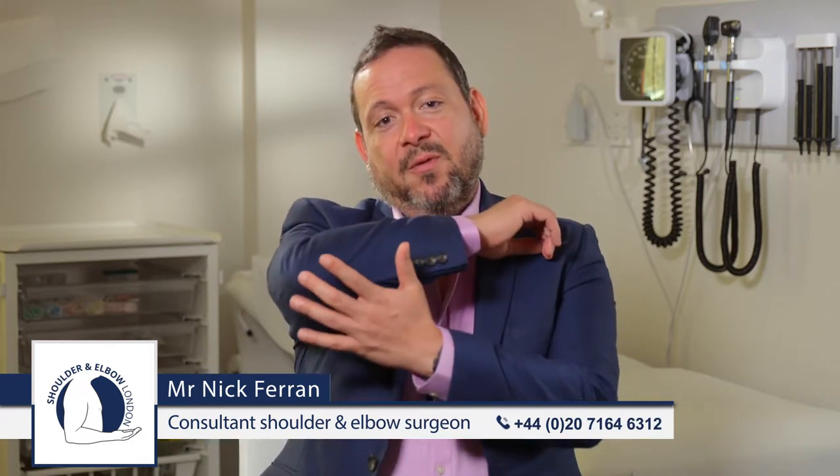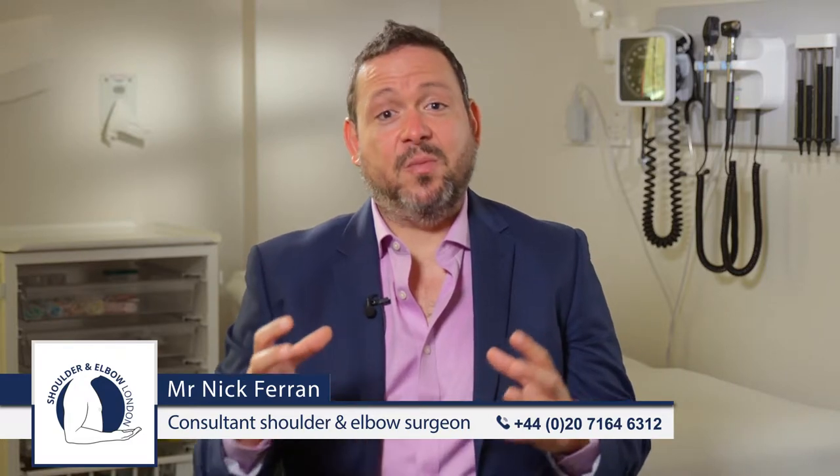The olecranon bursa is a normal structure that occurs on the tip of your elbow. It's a small fluid-filled sac that sits over the bone and helps the bone glide under the skin as you move your arm. Sometimes, however, that structure can become inflamed and the cells that line it cause fluid to fill up and it can increase in size. This is referred to as olecranon bursitis.